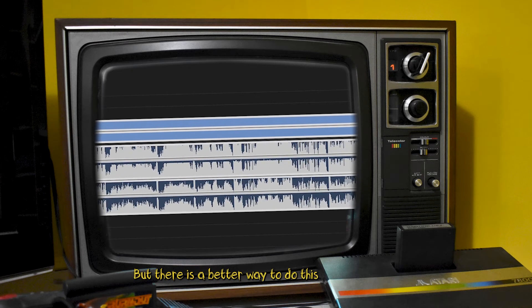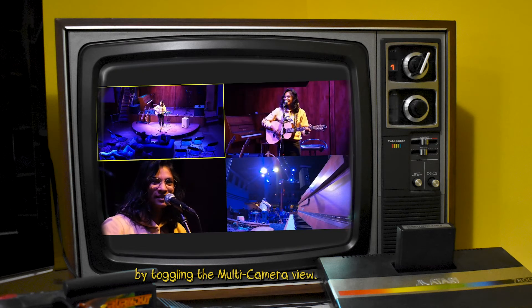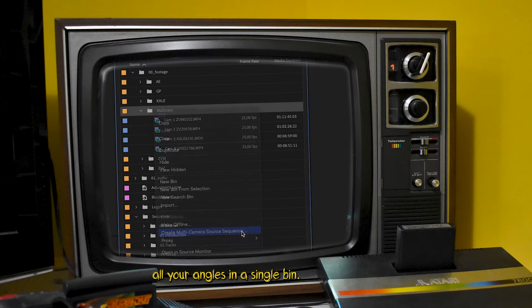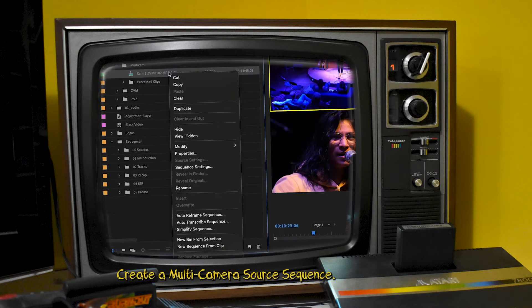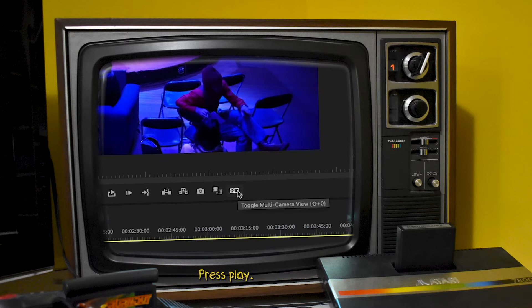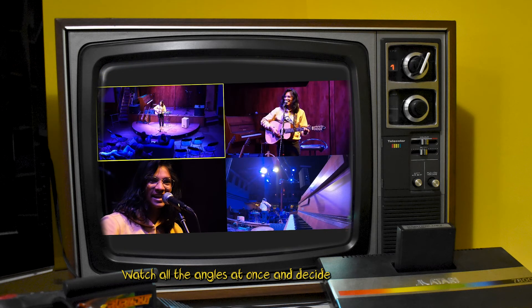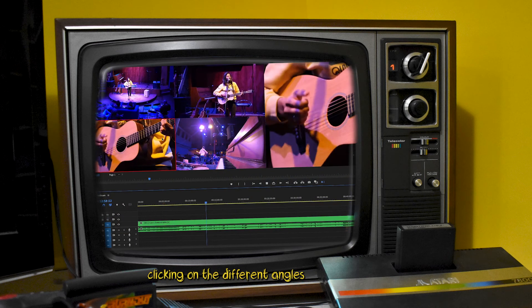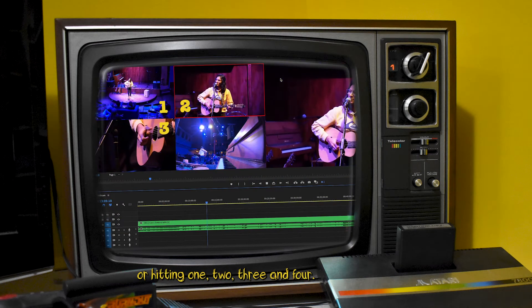But there is a better way to do this by toggling the multi-camera view. To enable this you have to group together all your angles in a single bin, create a multi-camera source sequence, toggle to the multi-camera view, press play, watch all the angles at once and decide which ones you want to keep — either clicking on the different angles or hitting 1, 2, 3 and 4.